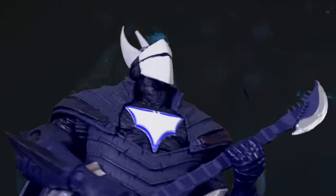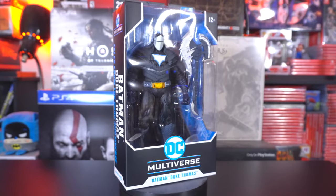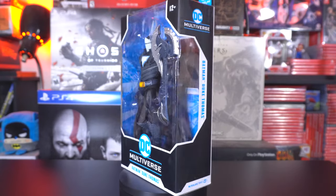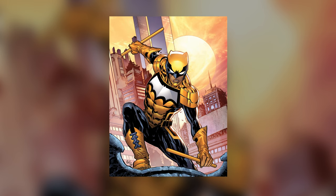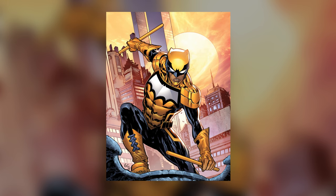Forget about Eddie Munson, it's all about Duke Thomas. I wasn't really fully familiar with Duke Thomas prior to this new figure coming out of McFarlane Toys' DC Multiverse line. And upon looking it up, I would say we need a little bit more light on the mainstream for this new Robin sidekick to Batman as part of the Bat Family.